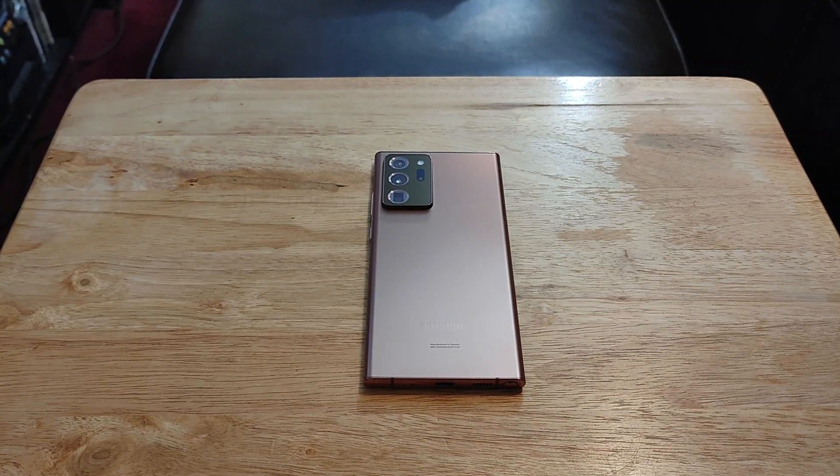Hey YouTube, what's going on? Today I wanted to give you my first impressions of the Samsung Galaxy Note 20 Ultra. Now, once again, this is a device that came out last year, 2020, and this is the last Note.